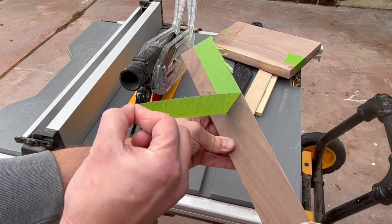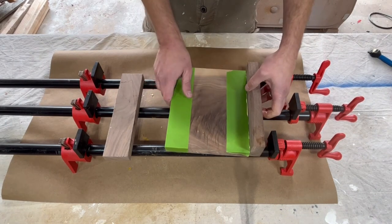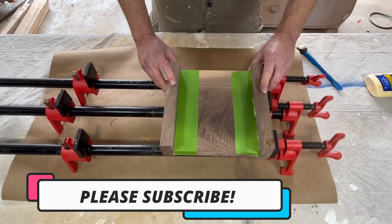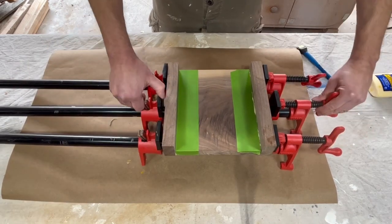It's very easy to make. I always use tape when I make the cuts to make sure the cut is very clean. The glue-up is very easy — there are only three pieces here, and I'm using tape to make sure that the piece doesn't get dirty with glue.